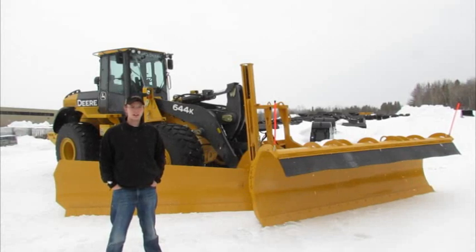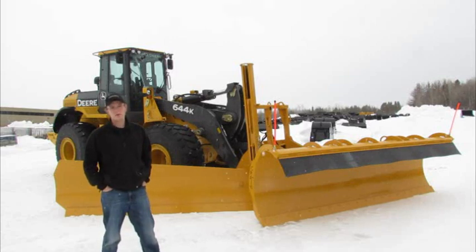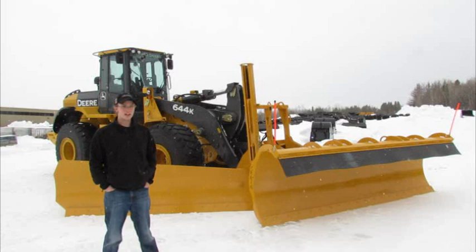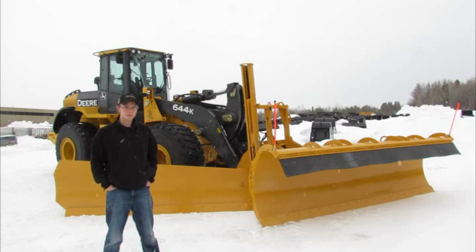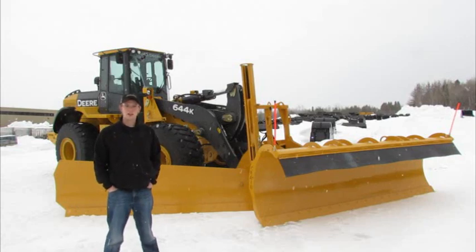Patrick Hicks here with another Craig Tech Tip. Today we're going to be looking at some snow plowing tips. I've got with me a 644K John Deere Loader fitted with one of our 301-10 front mount wing assemblies and a 6900 series high curl reversible plow. First we're going to be going over some basic terminology of the different components of the wing and plow, and then we'll be moving into some plowing procedures.